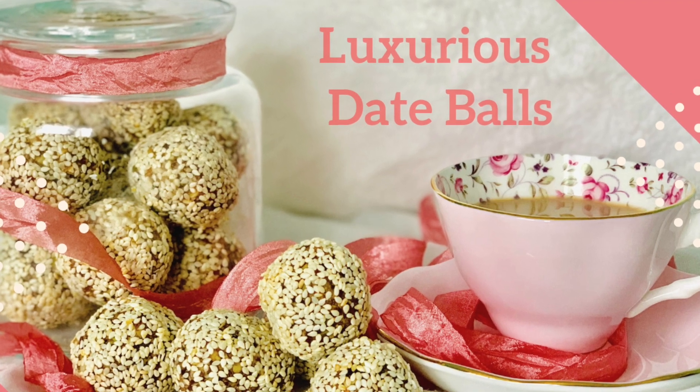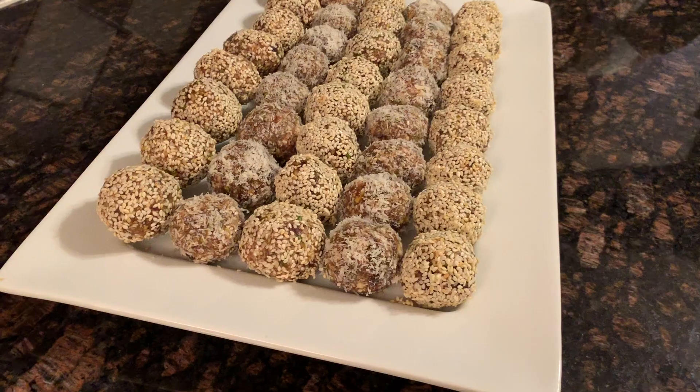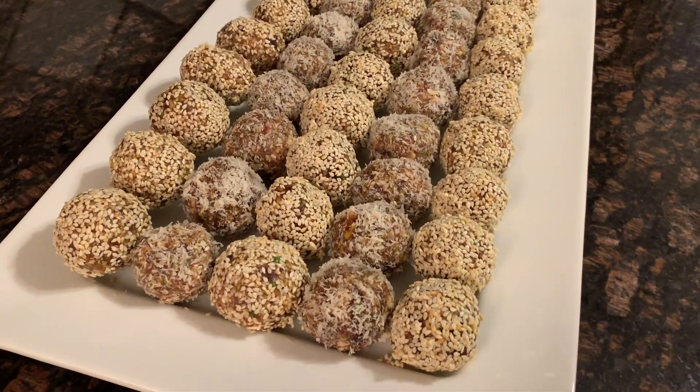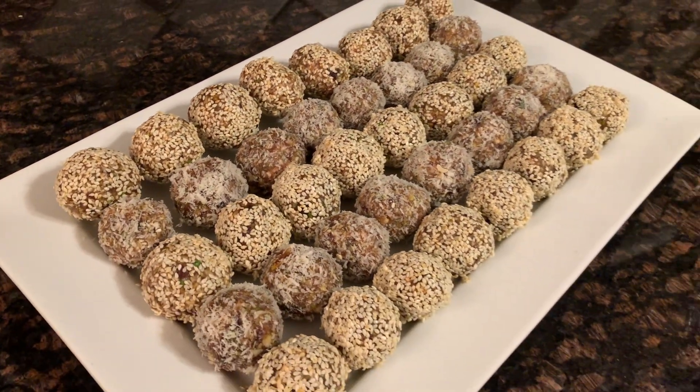Today we're back with our delicious date ball recipe that you can enjoy without feeling guilty. These are great for on-the-go snacking or when you're so hungry that you have to eat something and dinner is just not ready yet.